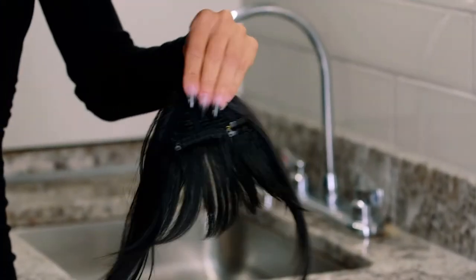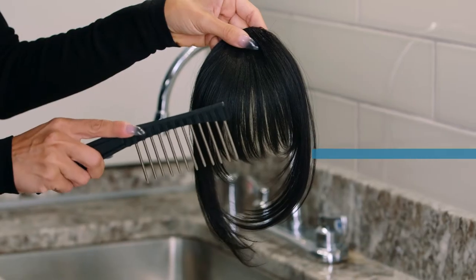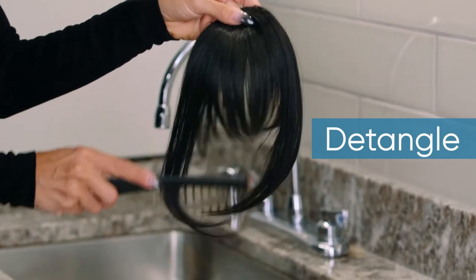Start by closing all the clips on your synthetic bangs. Then take your hairpiece and begin by detangling it gently with a wide tooth comb.